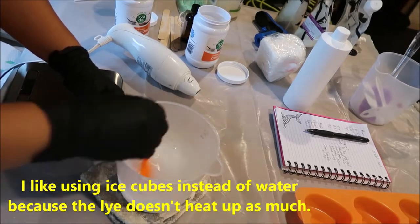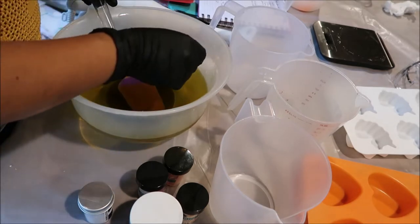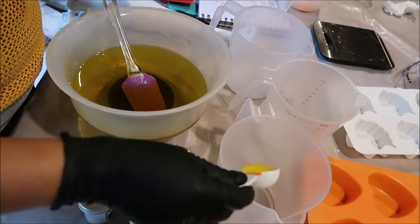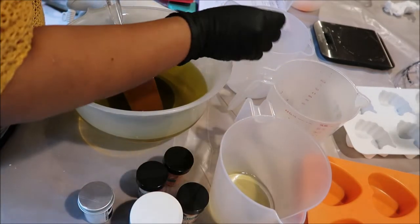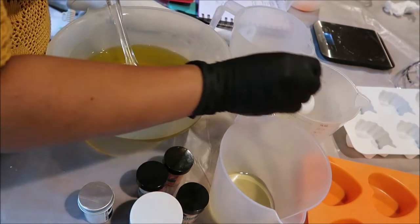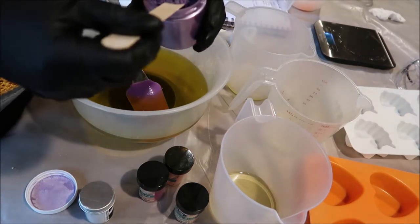Here I have my melted oils and the micas that I'll be using for this batch. I'm separating out about a tablespoon of the oils from the batch into each little container so I can mix the micas in.